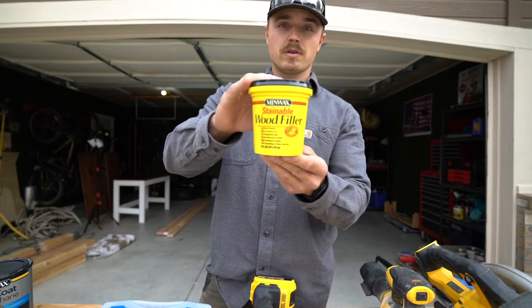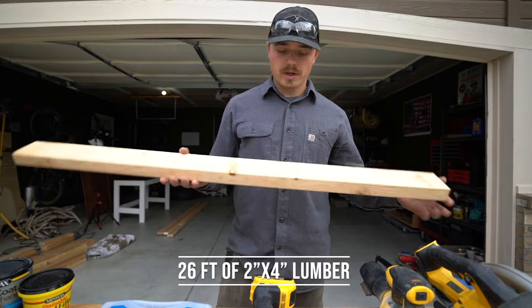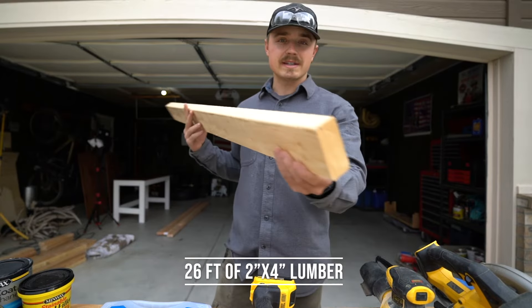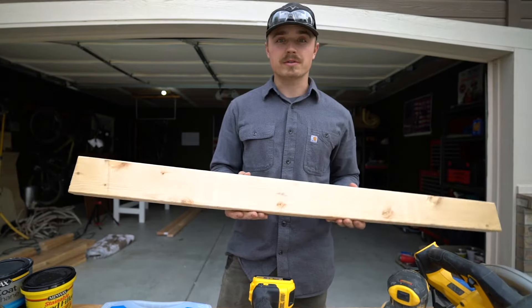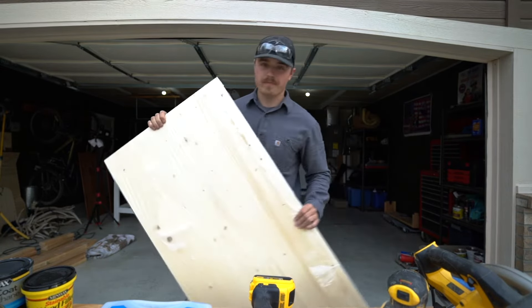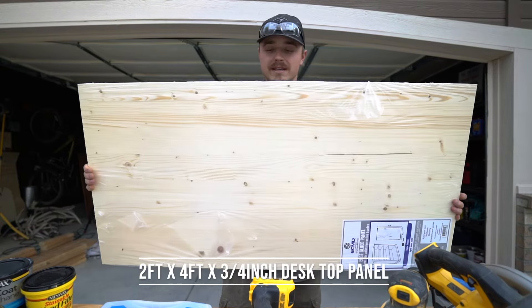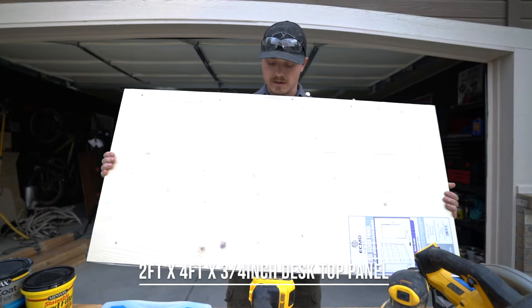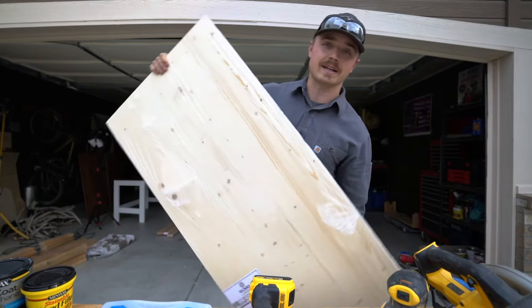Optional is some wood filler if you want to fix some of the blemishes in the wood. And now for the actual wood: you need at least 26 feet of 2x4 wood. I personally got four 8-foot lengths of 2x4. And you need a 2-foot by 4-foot desktop. I'm using this pre-made glue panel from Lowe's — it works out really well — but you can also use plywood, preferably sanded.